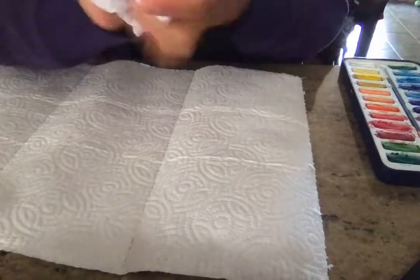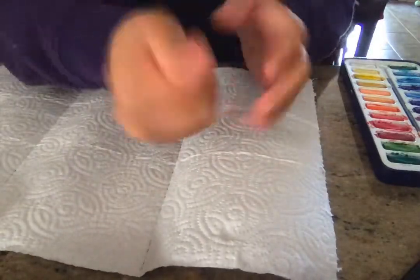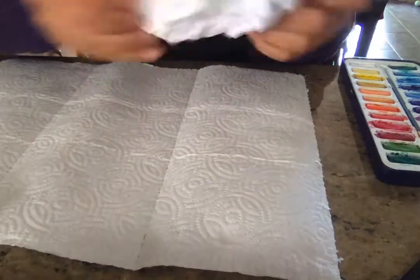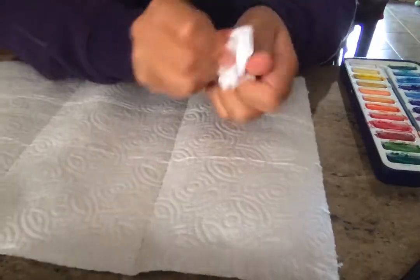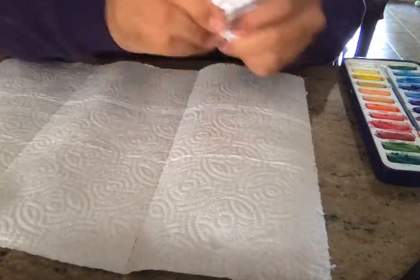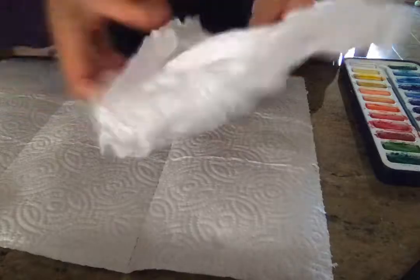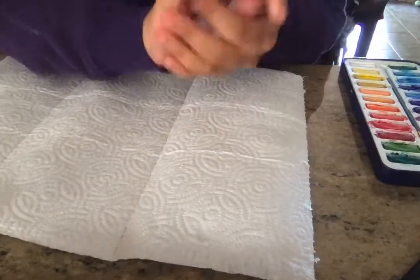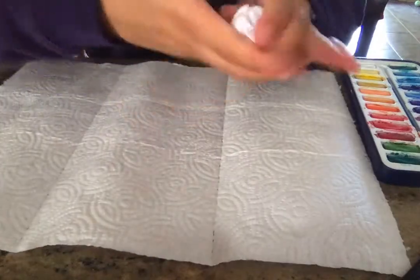And this part is kind of fun. Really tight — uncrumple it. Maybe kind of rub it, but be careful though, you don't want to rip it. Kind of knead the paper a little. I'm going to do this a couple more times so that the whole thing is nice and soft.